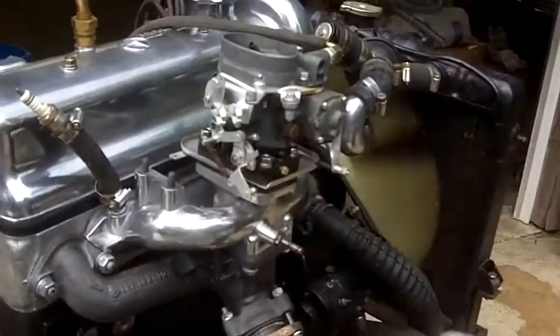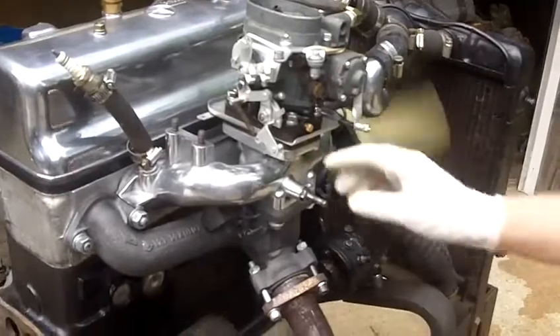That is what we call a fabulous engine. You did a good job, Charles — just a little stumble.